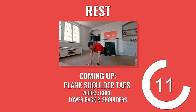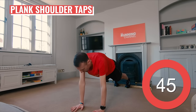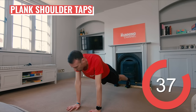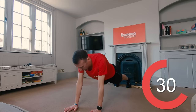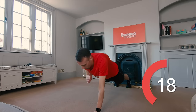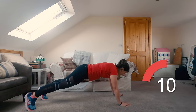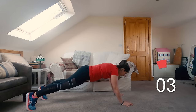Well done, great job. Last exercise coming up now — Andy's taking you through those plank shoulder taps next. Time to focus on your form here. This is the last exercise, don't let it slip now. Don't hunch those shoulders. Focus on staying as still as you can by really squeezing those legs and glutes for support. 10 seconds to go.